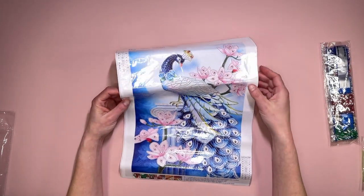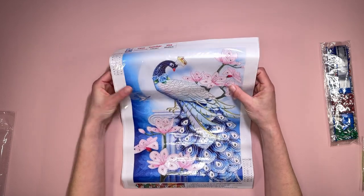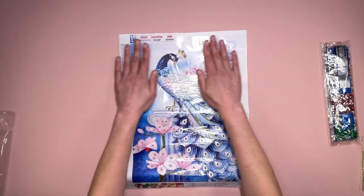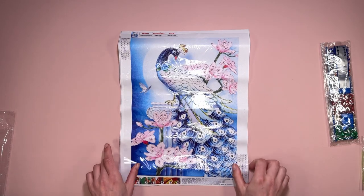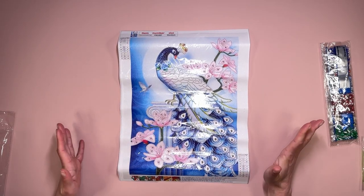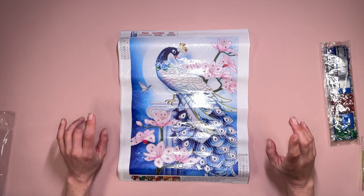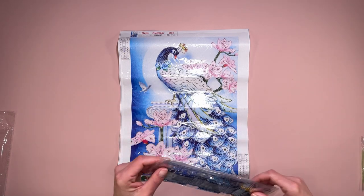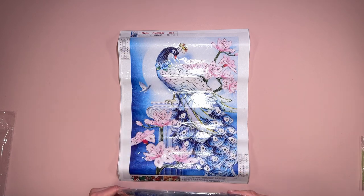As you can see it's quite creased - it just needs a proper flatten out. You just need to put it under something heavy to flatten it out. Mine goes into a portfolio where I have all my stash that needs doing, under another portfolio of my completed diamond paintings because they're heavy enough to flatten it out. Let's have a look at these drills.